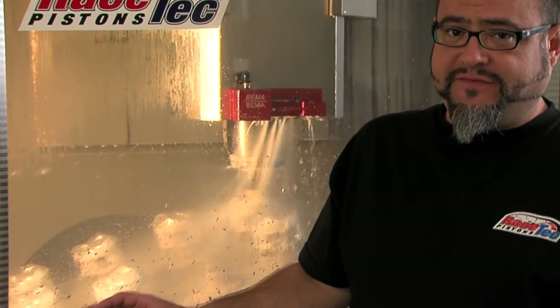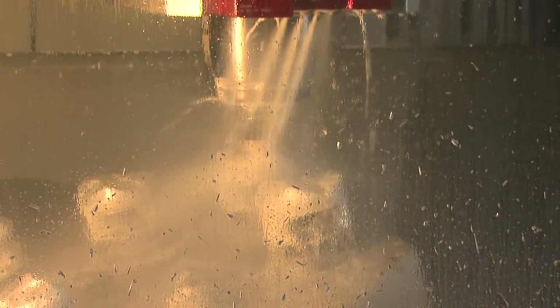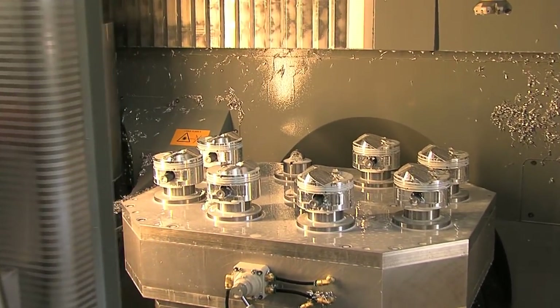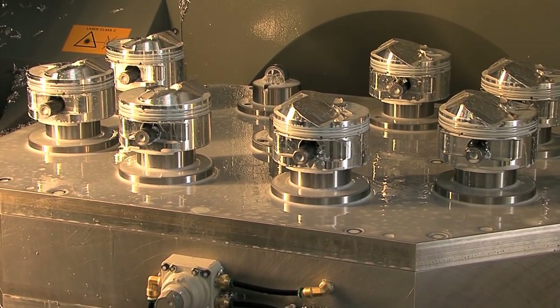This is our fifth operation here at Racetech Pistons — our 5-axis dome and profile machine. We can do our dome profiles, dish profiles, valve relief, and vertical gas ports. The machine is 5-axis, meaning it can turn in five different directions. We can do up to nine pistons at one time in this operation, which really helps with our delivery times.